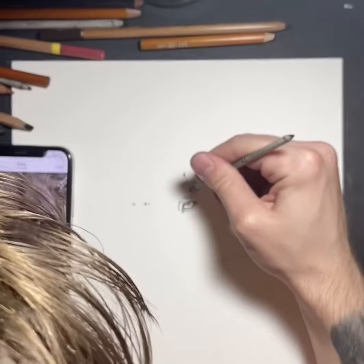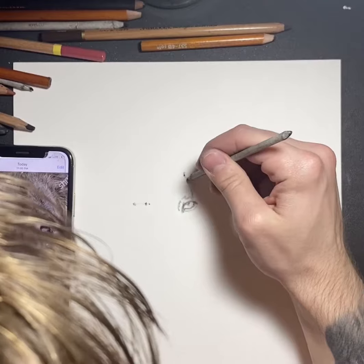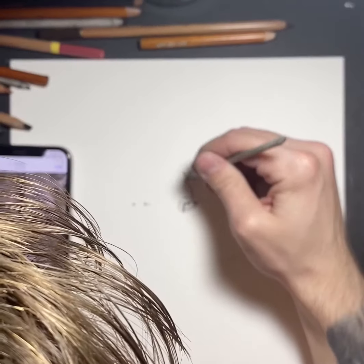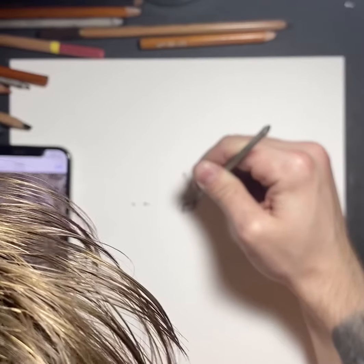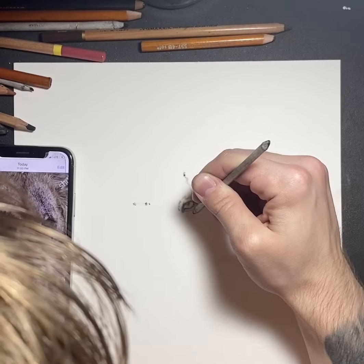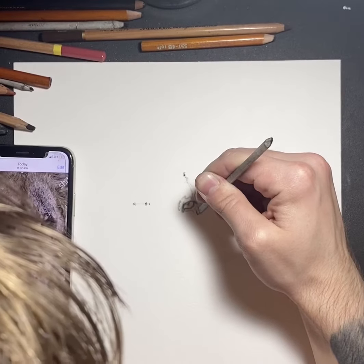Right here I'm doing the scar. I'm being a little more technical with this because it's a very high detail piece. The eyes I know I'm going to go over later, but the scar I really just want to define before I get into the rest of the drawing.